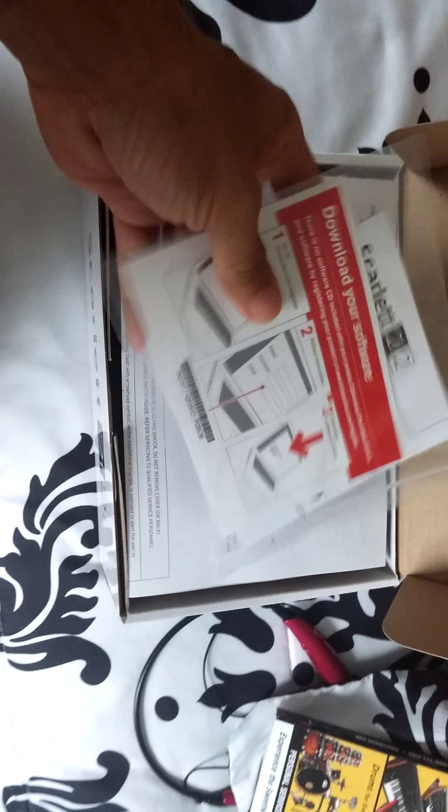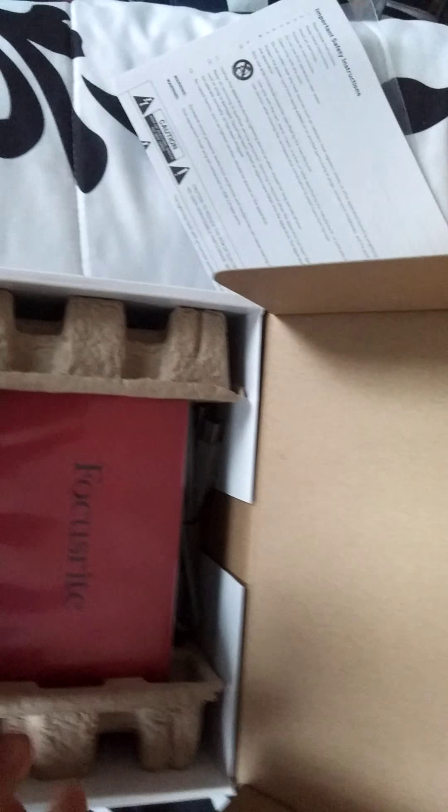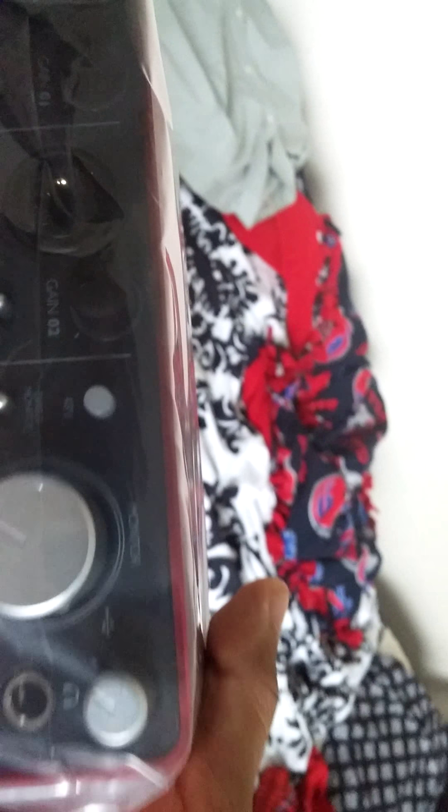So opening this bad boy up — a little information package right here telling you how to get down with the get down, registration and whatnot. Safety instructions. There is the device. It's a pretty sturdy box. Taking it out — and it also comes with the USB cord.